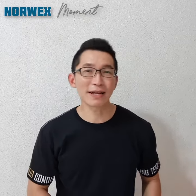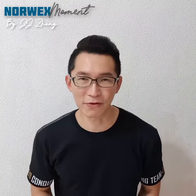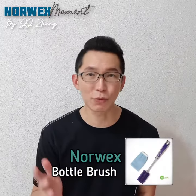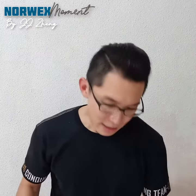Hi, welcome back once again to my channel. This is JJ and today we're gonna have another No Wax moment. I have another item that I would like to recommend to all of you. Basically, for No Wax we have everything for every corner of your home. If you still remember, last week we actually recommended the No Wax bottle brush, which I think is a very useful item for every household.